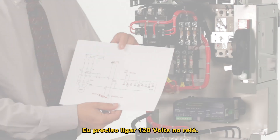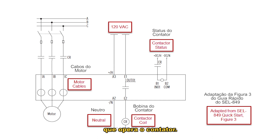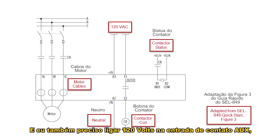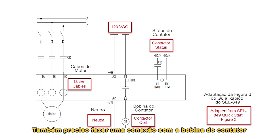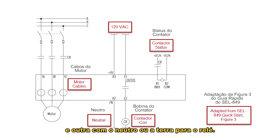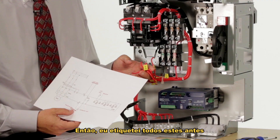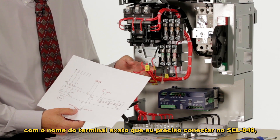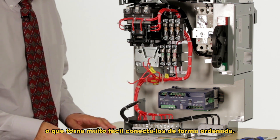I need to run 120 volts to the relay, 120 volts to the contact output which operates the contactor, and 120 volts into the aux contact input which tells the relay whether the contactor is open or closed. I also have a connection to the contactor coil and another to the neutral or ground for the relay. I've labeled all of these ahead of time to the exact terminal I need to connect them to on the 849, which makes this very easy to connect in an orderly fashion.